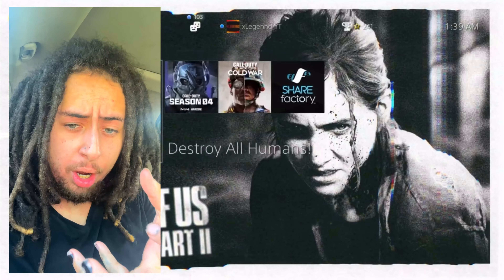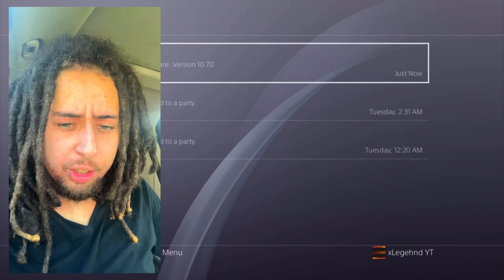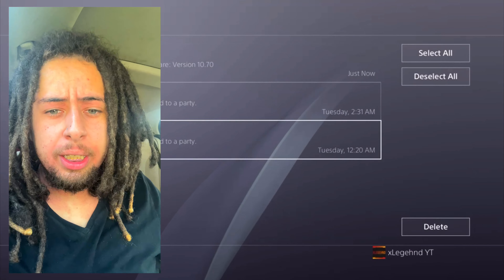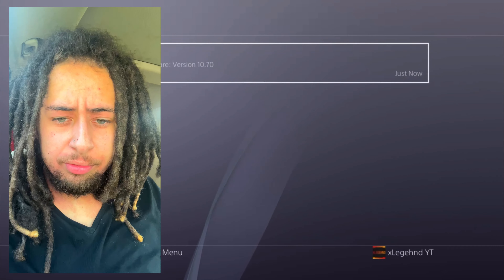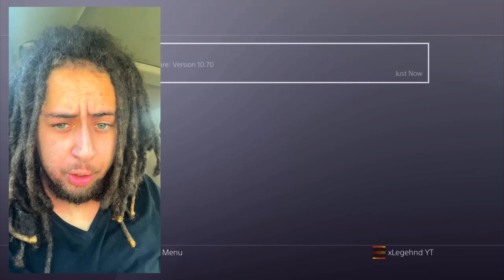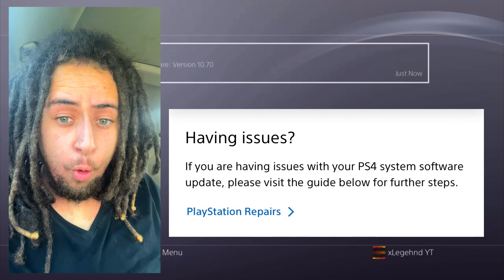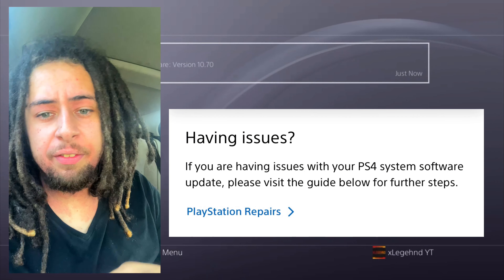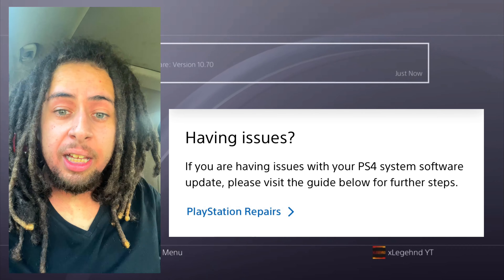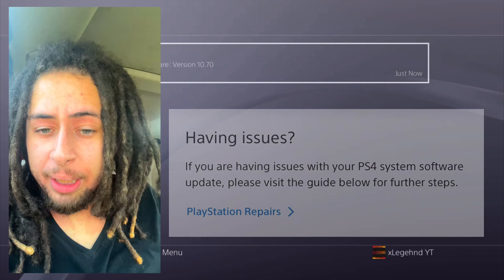What I recommend: if you want to jailbreak on PlayStation 4, stay on 10.50 and do not update to this firmware. Just stay on the lowest firmware you possibly can. The only concern with this being optional is that if Sony releases another major forced update, you'll skip 10.70 and go straight to something like 11.0 - and we're getting close to 11.0.